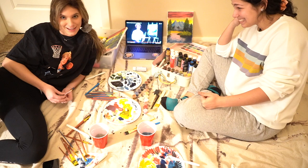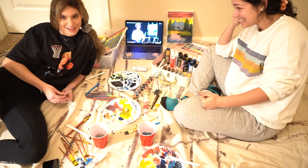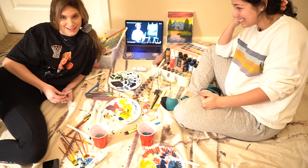For part two of a Bob Ross painting, we'll do this again without stopping the video. Thank you guys for watching — like, comment, subscribe. I don't even want to show mine. It probably looks good from far away.